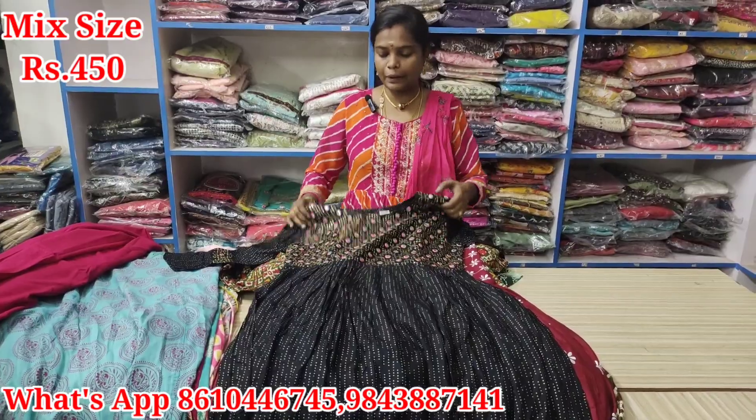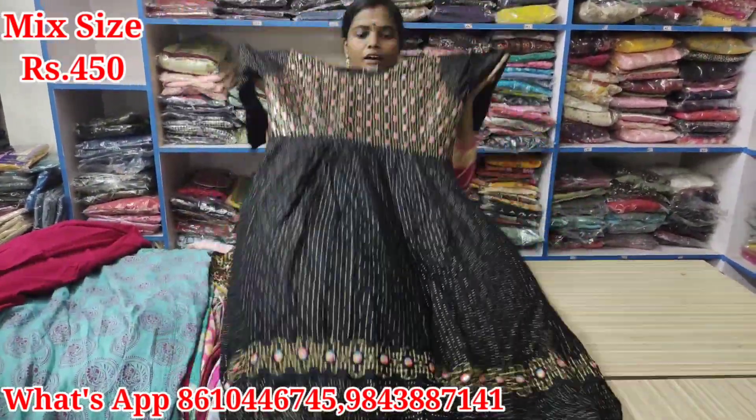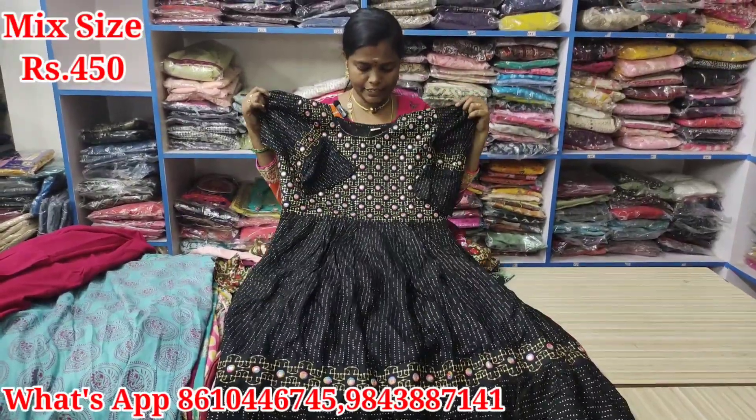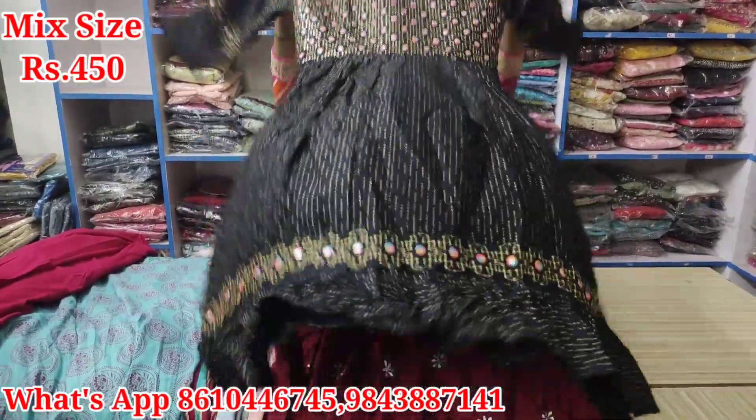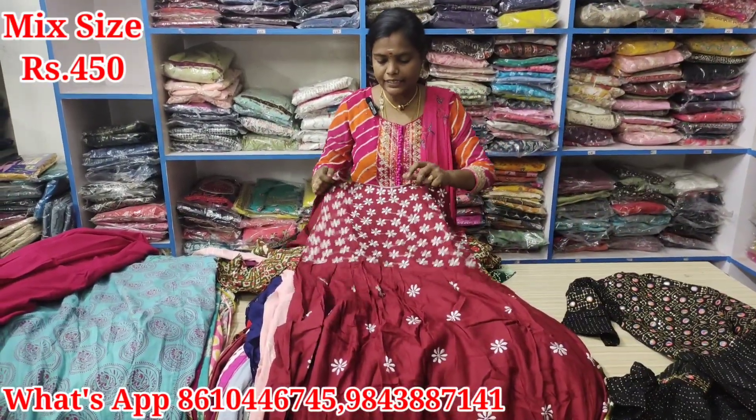If you want to know the size, please note clearly. It is available to me in single piece. It is just Rs. 450. If you want to know the size of Excel, it is Rs. 450. The chart number is Rs. 450. You can see the size clearly.